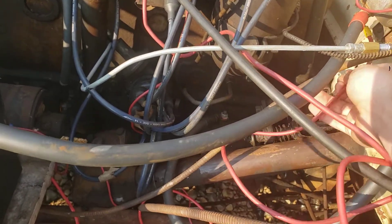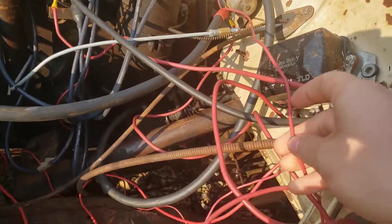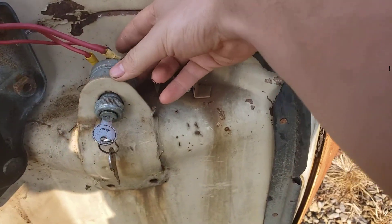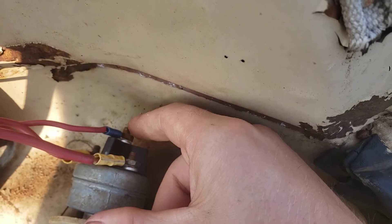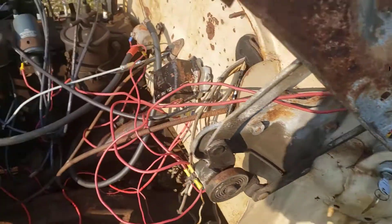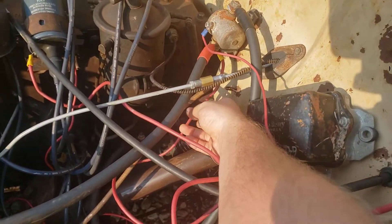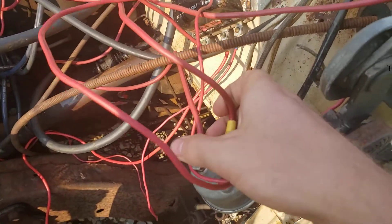From the solenoid, the same side — or the middle one here — it's going to my ignition switch here. Right here, that goes to the middle one on the solenoid. And then this other one on the solenoid, this bottom one, goes to the negative side of my ammeter.